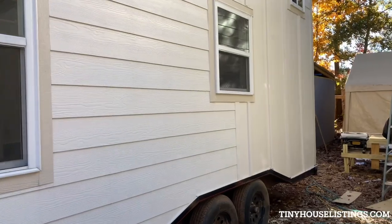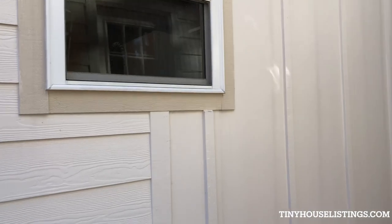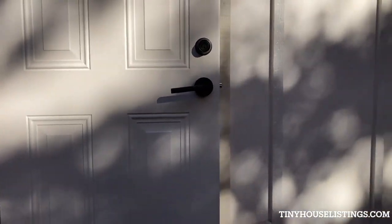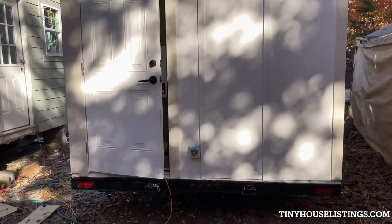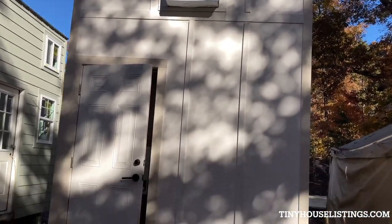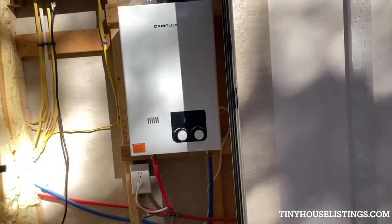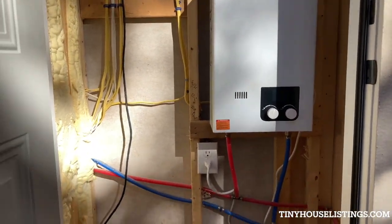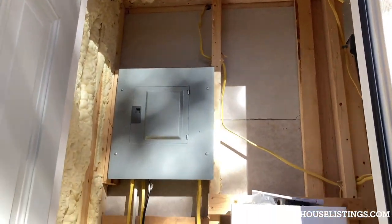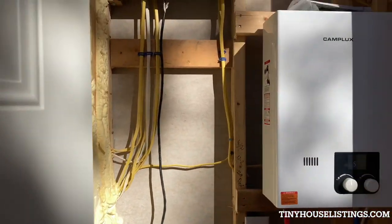Here we get the side of the house — this is the kitchen window. On this end, the back of the house, we have the water inlet and the AC unit built into the loft up there. And this here is our utility closet with our tankless propane water heater, a little bit of storage space, and the electric panel. Also, as you can see, we did spray foam in this house, so it is very well insulated.